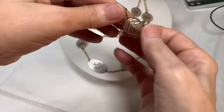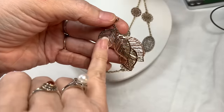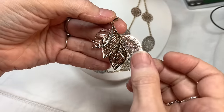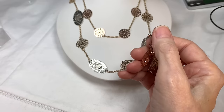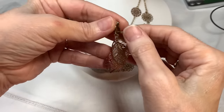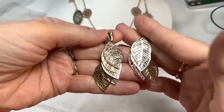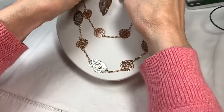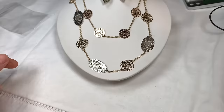To go with that, I really like these clip-on earrings. They have silver tone, gold tone, silver tone again, and like a rose gold — probably meant to look like rose gold rather than copper. Here's your other clip-on, and I really like those with that.